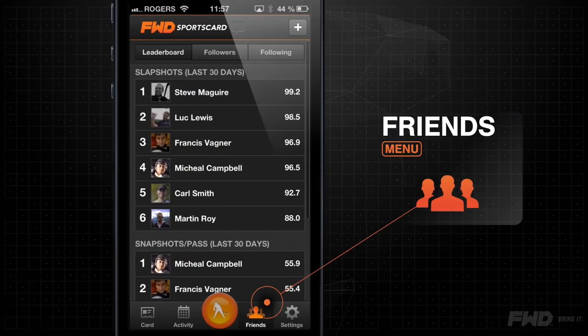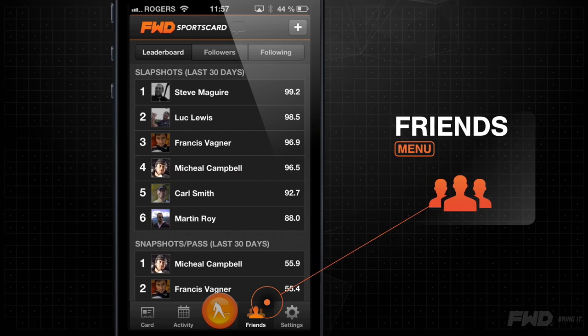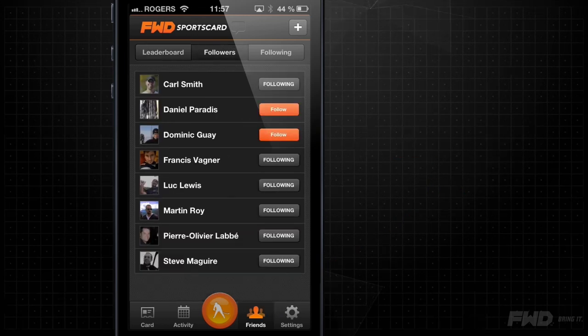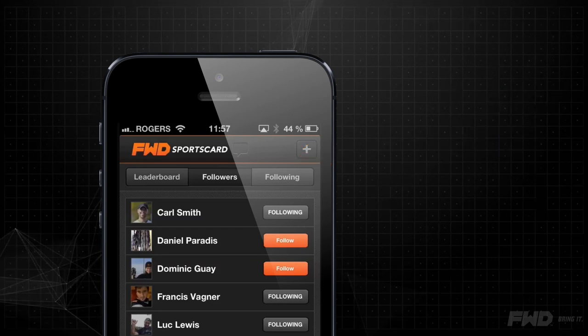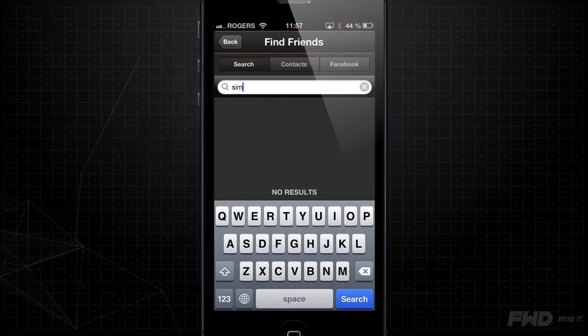At any time, compare your performances with those of the players you follow. Lastly, search for players who you know and follow them to build your own network on Forward Sports Card.